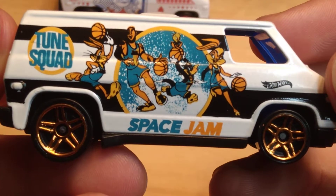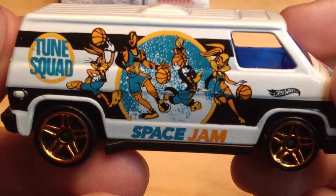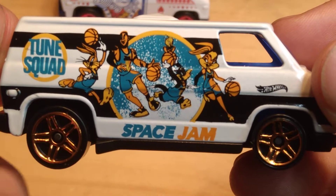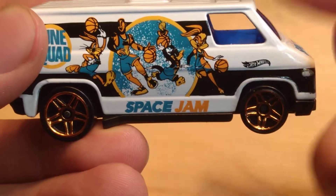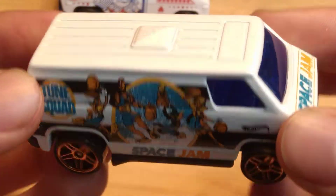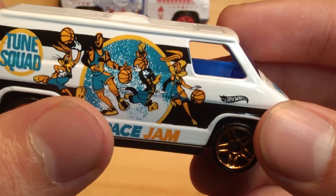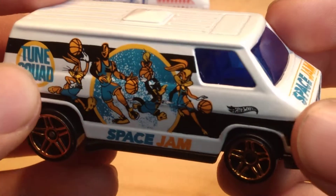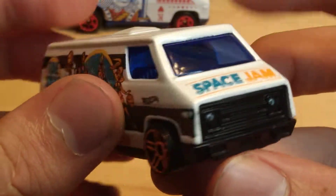This is a cool casting. This is the Toon Squad. Really cool — Looney Tunes characters on this. That's Daffy Duck I can tell. I haven't watched the show in a long time so I'm not too familiar with the characters anymore. I think this is Tweety Bird, and I don't know why Bugs Bunny is a different color. Space Jam right on the front.